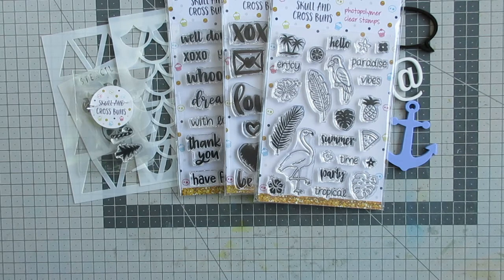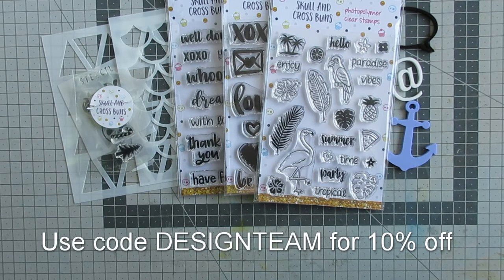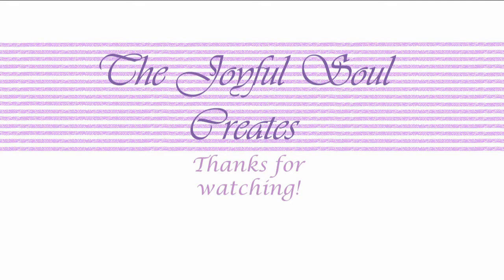I will be creating with them in the coming weeks. I'll try to share some of my creations on my YouTube channel, but others will be on my blog if they're not here, and I'll also be sharing them in the Skull and Cross Buns Facebook group, so be sure to check those out. If you liked what you saw and would like to buy them, you can use the coupon code 'design team' to get 10% off your order. If you enjoyed this video, please click the like button, subscribe by pressing the bubble on screen, and hit the bell below to receive notifications. Thank you so much for watching and I will see you next time, bye!